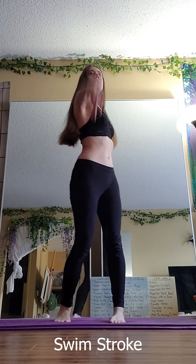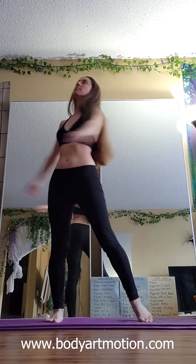So this is a forward stroke, kind of like when you're swimming. I also do a back stroke. All of these movements I learned from Tanya Lee of Body Art Motion — she helps guide us towards healthy movement practices. So that's just kind of loosening up the arms. Feels really good.